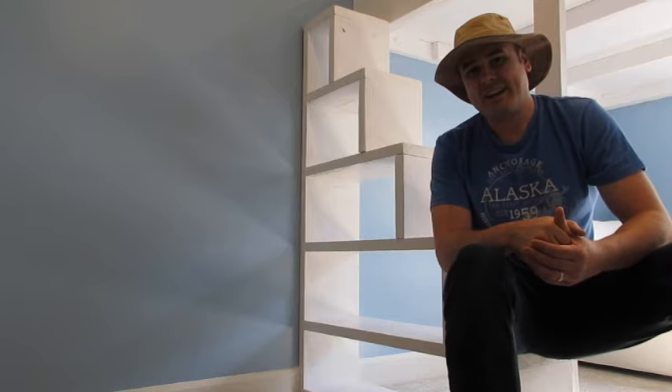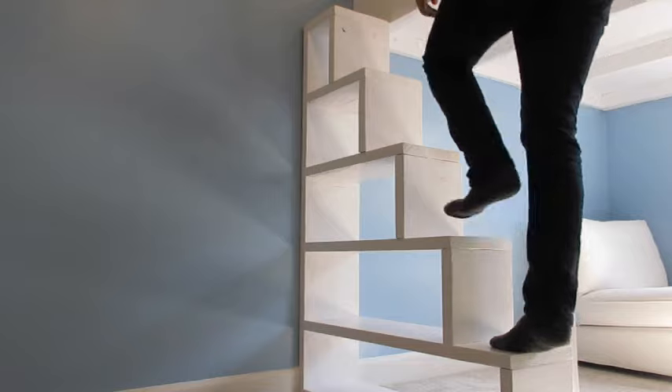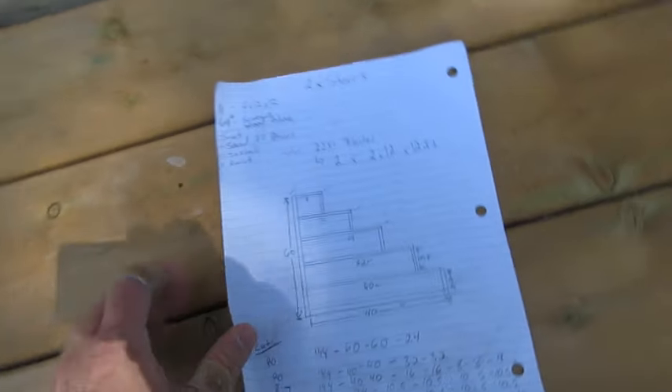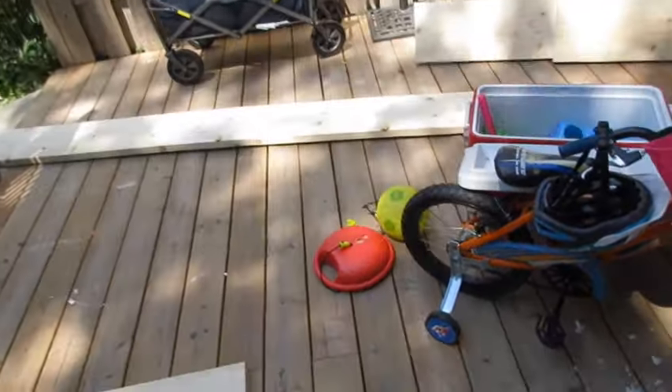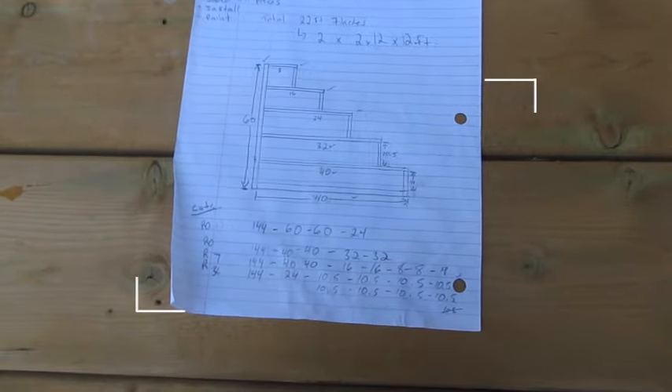So why don't we head outside and I'll show you where I started. So these are my plans for the custom stairs going up to the bunk bed. As you can see, there are going to be shelves and stairs in one. And just like everything else, cut all my pieces ahead of time, measure, sand, and then put it together piece by piece.